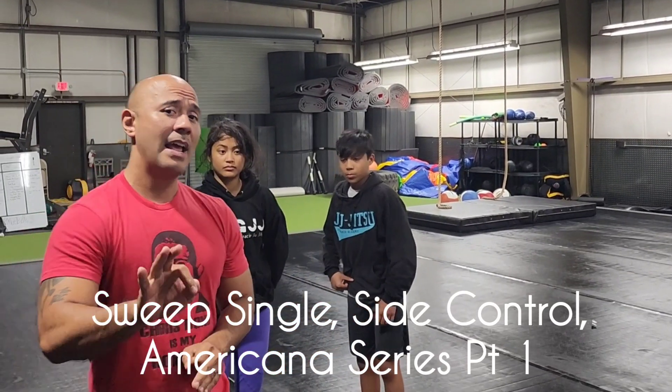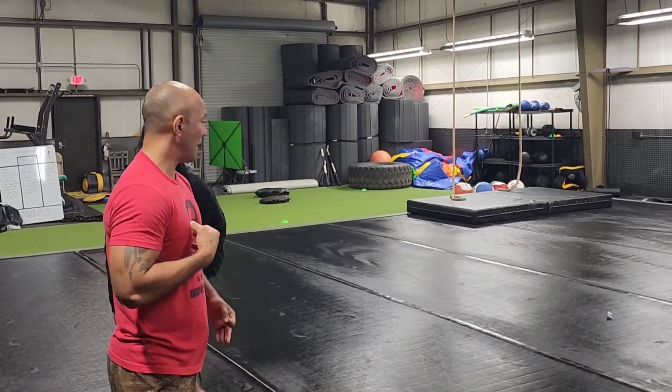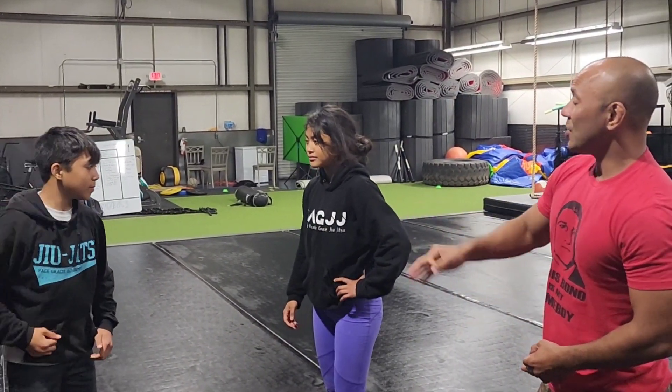What I like to do from the standard position is I always anticipate that somebody is going to try to pull guard on me or they're going to give me a sloppy takedown. So what we like to do is enter into a tie-up. This is Riley and this is Helena right here, so they're going to go ahead and initiate a tie-up.